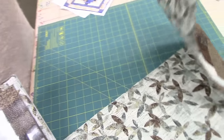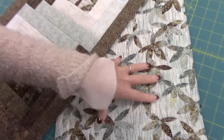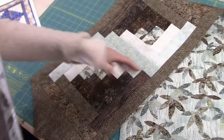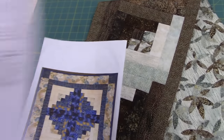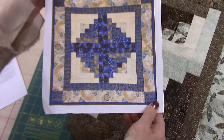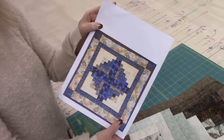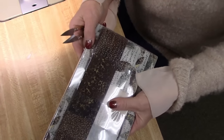So this kit would normally make the table runner here — it's got patchwork, it's got borders, it's got backing. That's all included in this package. But instead of making this table runner, we've got a modification sheet that will tell you how to make it into a table topper. Say you have a round table, or you don't want a long runner — you want the square instead or a small wall hanging. So we're going to turn this into the square. This is the most fun part about our kits.